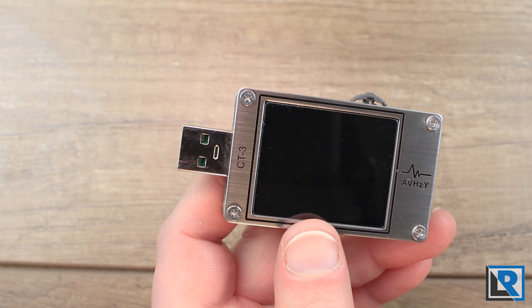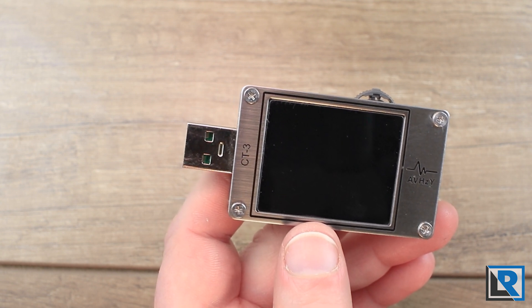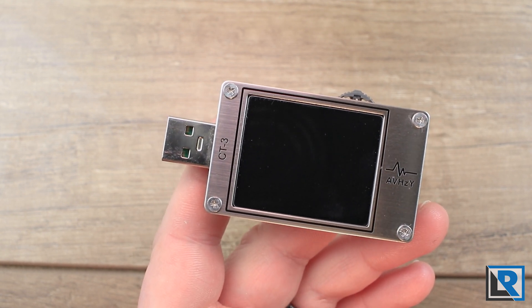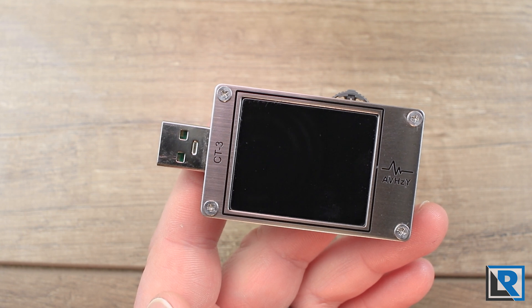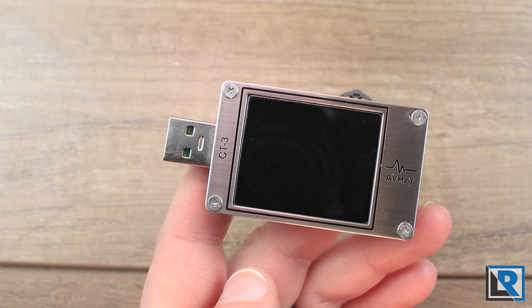My conclusion is that while this is probably overkill for what I'm using it for, it really works well and has overcome the obstacles I was having with newer products. Hopefully you found this helpful and informative. Make sure to subscribe so you won't miss next week's flashlight review. Thanks for watching.